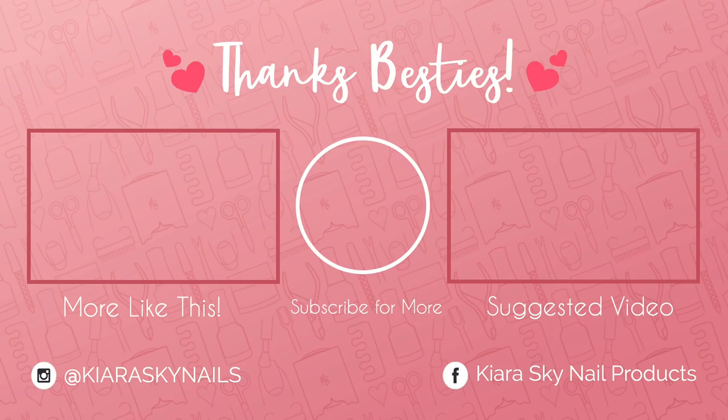I hope you all enjoyed this tutorial. Don't forget to like and subscribe, and if you guys have any shapes that you want to see, leave them down in the comments below. I'll see you guys next time, bye!